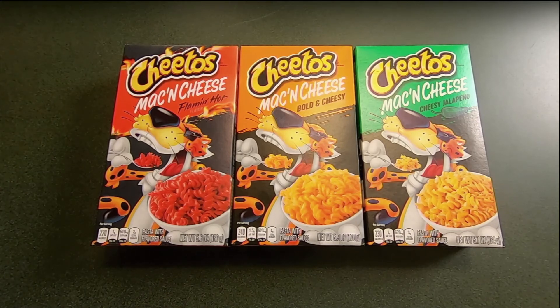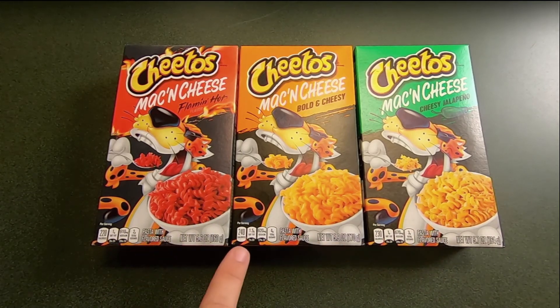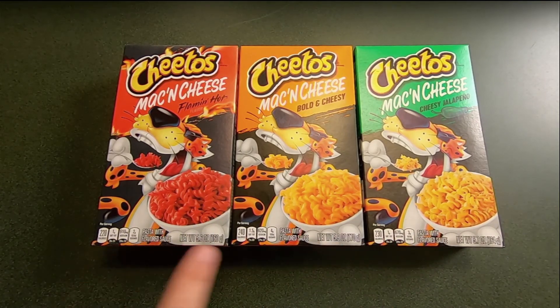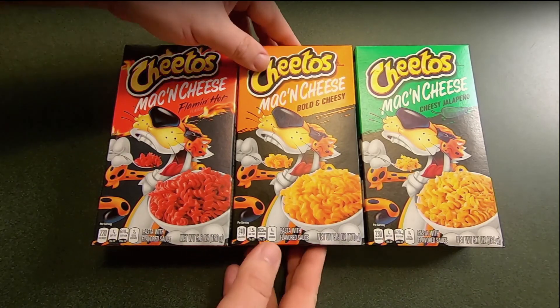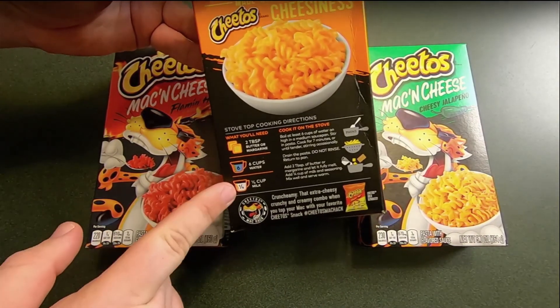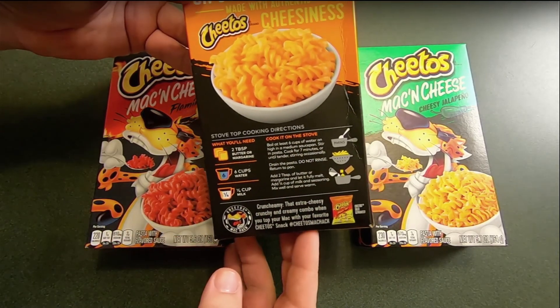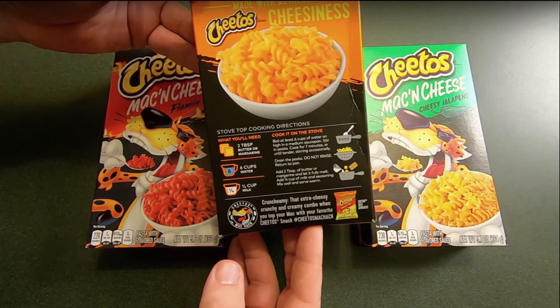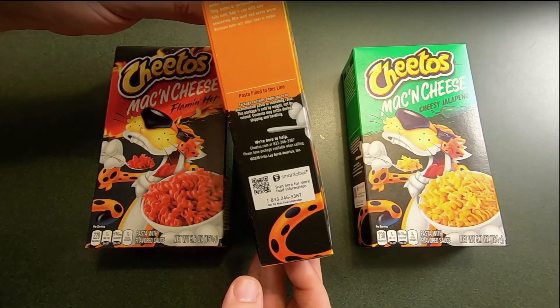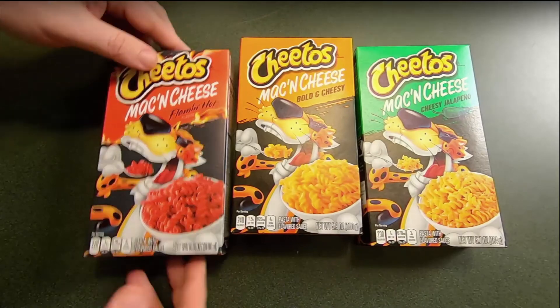I wanted to give you a close-up of the boxes. So, Bold and Cheesy — again the plain cheese — Cheesy Jalapeño and Flamin' Hot. As you can see, they have subtle differences in their calories, sodium, and everything like that. The process for making it, as you can see, is very similar to a more traditional Kraft or store brand macaroni and cheese. And the microwave directions are very basic, as you can see.